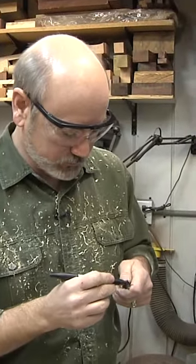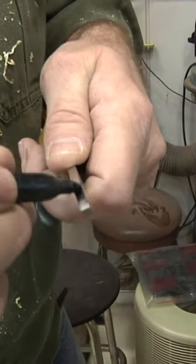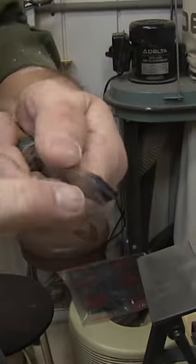The parting tool has got to be the easiest tool to sharpen. I'm still gonna do some of my little tricks on here. Put a little Sharpie on there so I cover up the grind. See how it's shiny there? Black there.